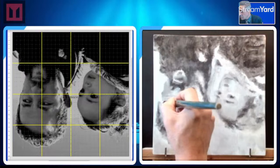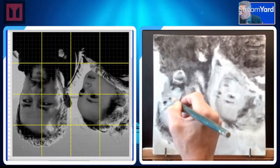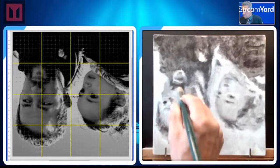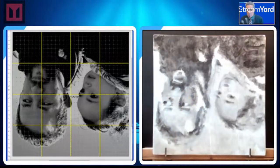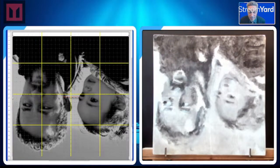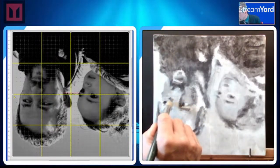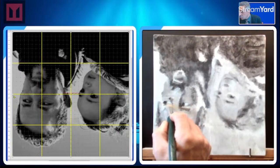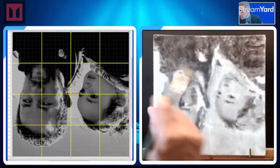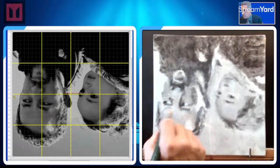It looks like I have to adjust the eye there — I was a little bit too high. The eye starts about halfway there. I'm a little bit high, so we're going to bring it down a little bit, and that means the eyebrow comes down too. Going to mix on the canvas there.